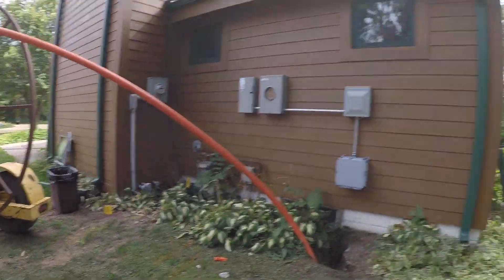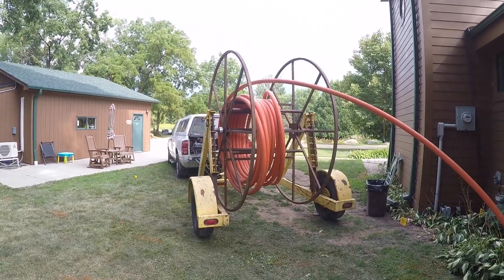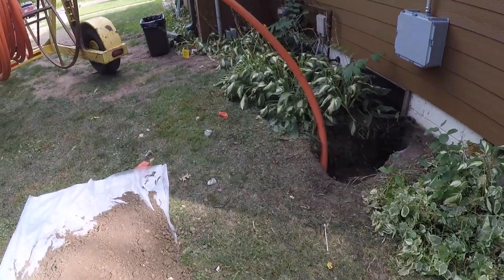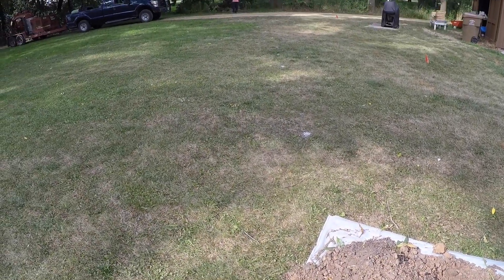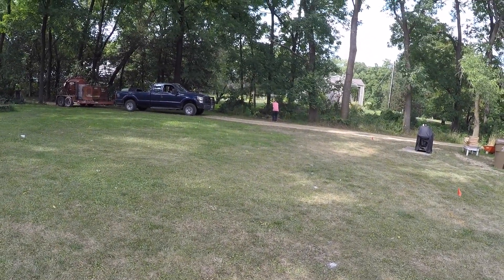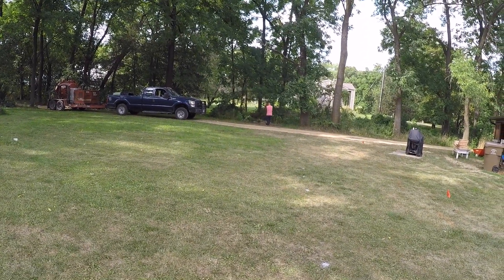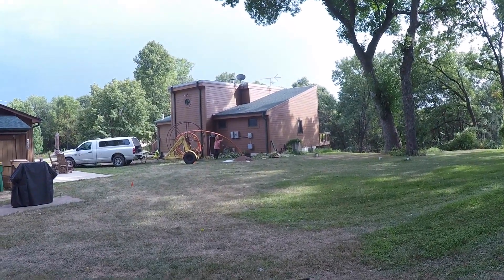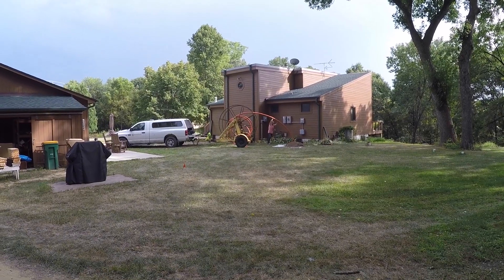I had an underground boring outfit come in. This is a two-inch conduit — they've already bored a hole right there. You can see the white dots over by that dude there; that's where it's going to turn the corner and go back to the barn. They're pulling the conduit in right now through the hole they drilled into the ground.